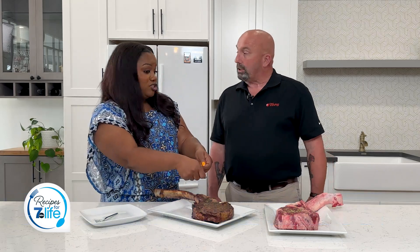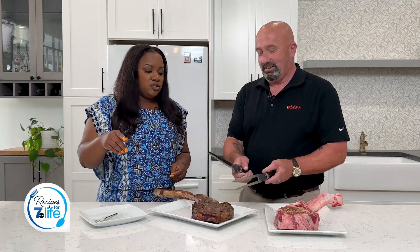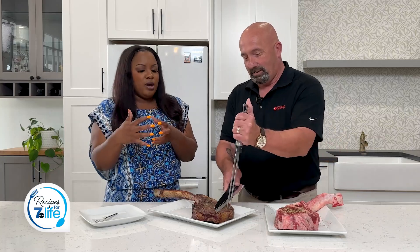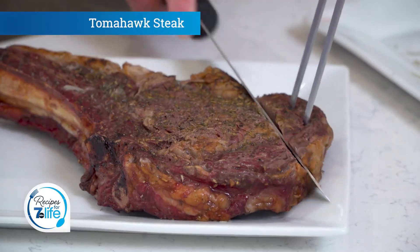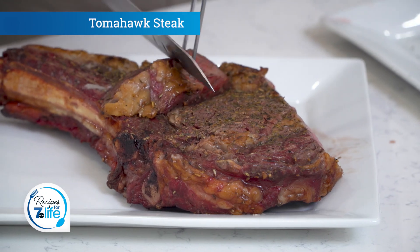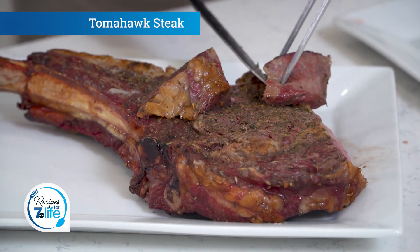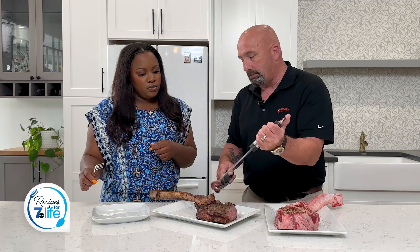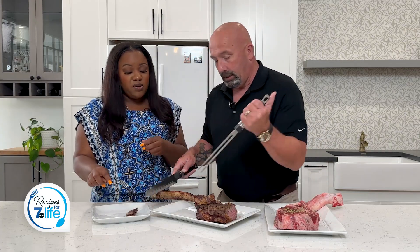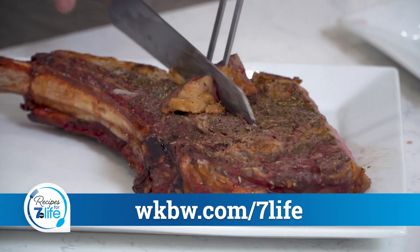I love it. Can I try? Absolutely. Can you cut off a sliver for me? Now, there are a lot of folks watching who are saying they're a little nervous about grilling. Are there any grilling tips you want to give folks at home? The biggest tip I can give anybody is make sure your grill is hot before you put it on — make sure the grill is at the desired temperature.